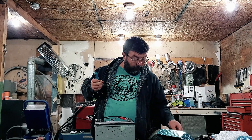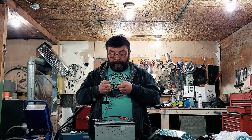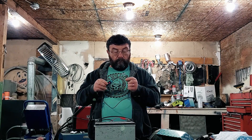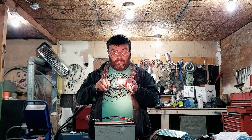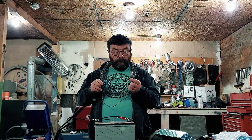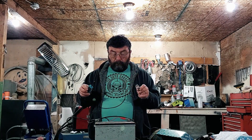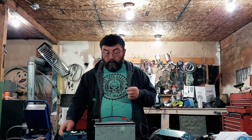That can come in really handy. Unlike the test light, you can actually put power to things so you know whether things are working. You can bench test a pump before you put a hot wire to something that's supposed to be grounded.